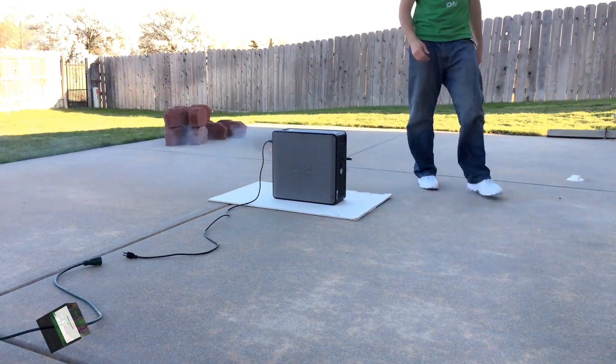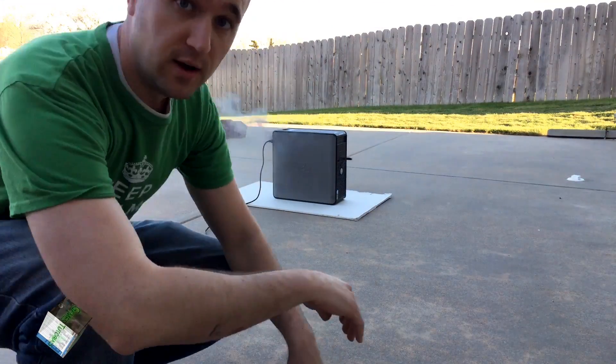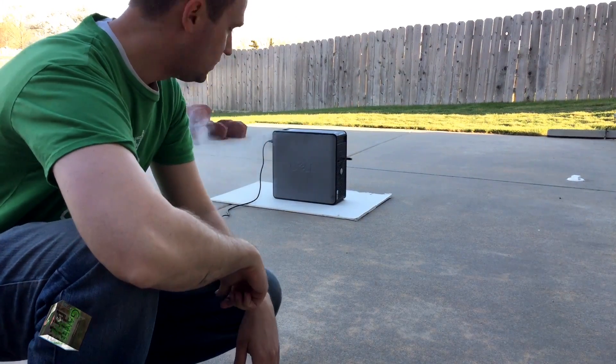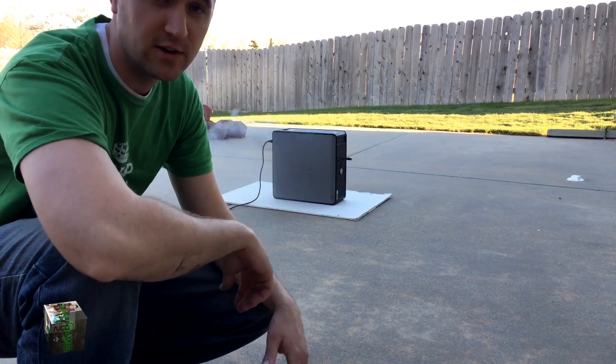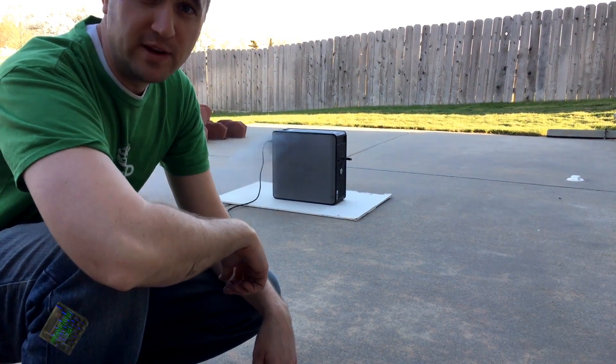It's on USB. Apparently you can set a computer on fire with a killer USB, although I don't recommend it.